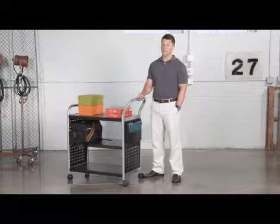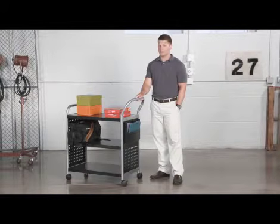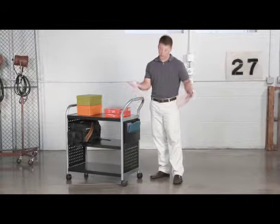It features a handle and casters for easy mobility and a side pocket for any files, papers, packaging slips, or shipping documents that you might need.